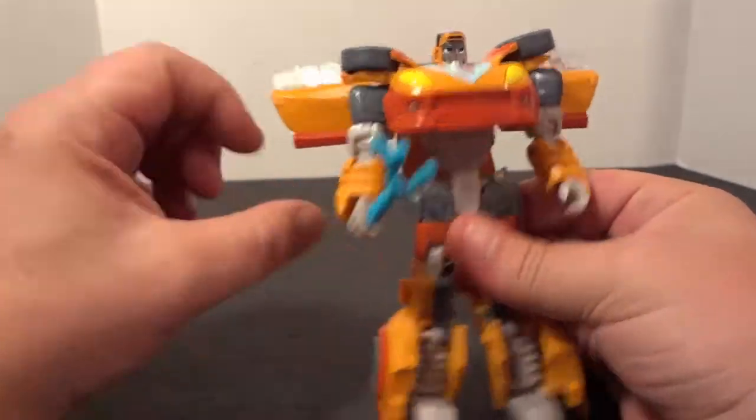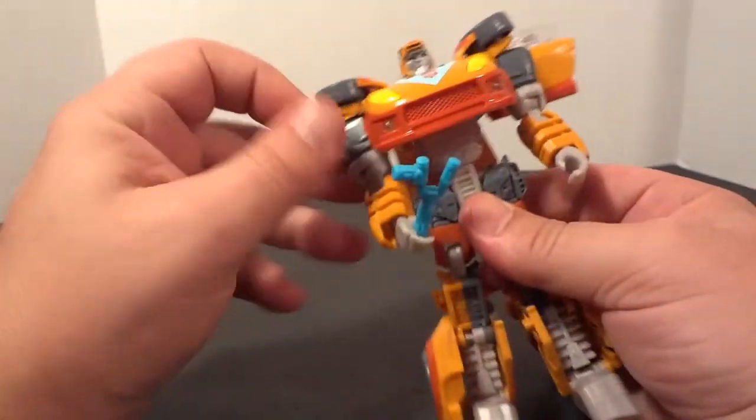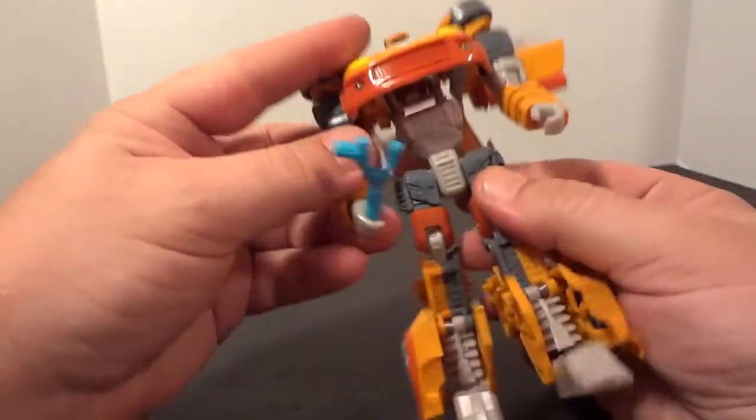The only thing I don't like about him is this — for some reason, there's no way to lock it in place.